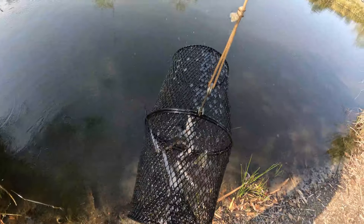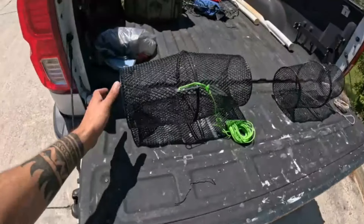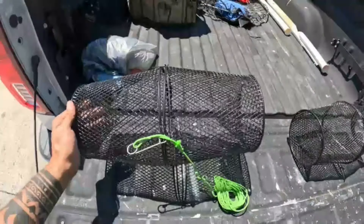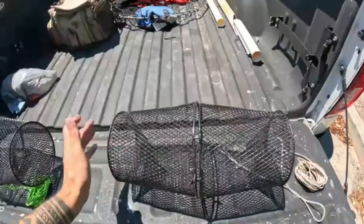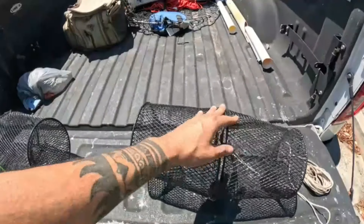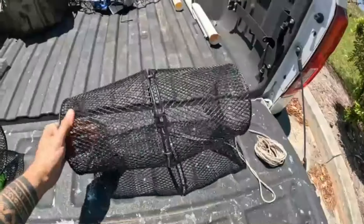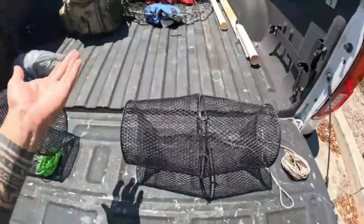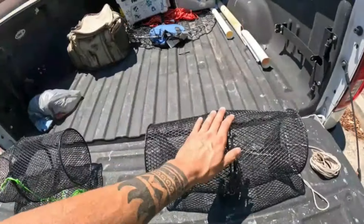Oh yeah, we got a couple good ones! These blue tilapia love their algae. What's going on boys and girls, today we're gonna be trying something kind of cool. So if you guys aren't familiar, these are actually minnow traps. Basically what you do is put some bread or whatever bait in there, they find their way into the holes on the side, and we can catch ourselves some live bait — hopefully some shiners.